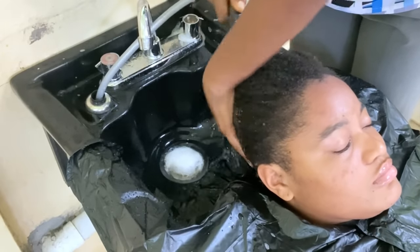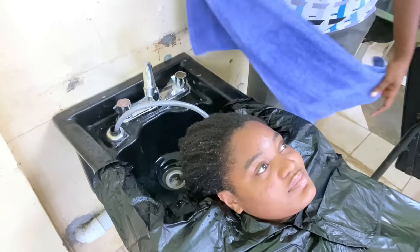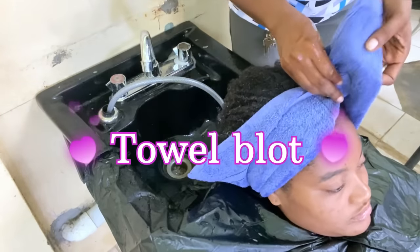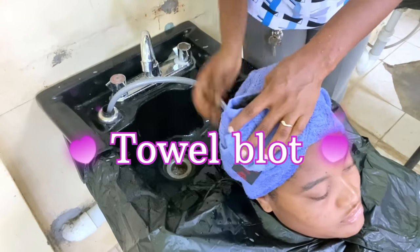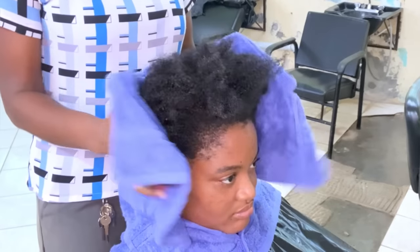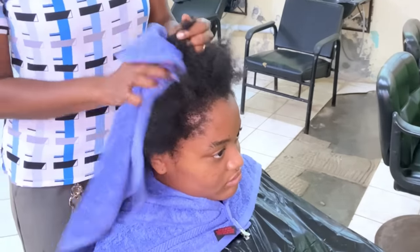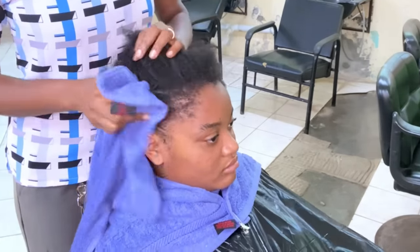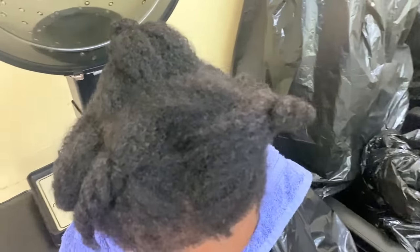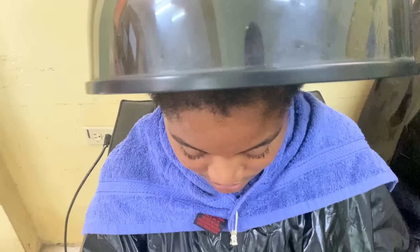I am now towel blotting her hair to remove excess water. You want to remove all the water from her hair before the next process, which is the application of the thio relaxer. I use my fingers to separate her hair into some twists and I placed her under a dryer — this dryer is on cool temperature, like a fan at home.